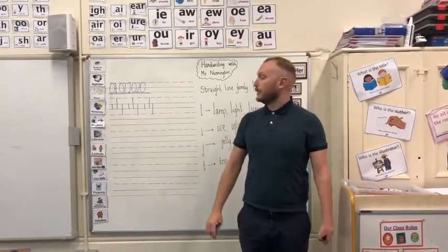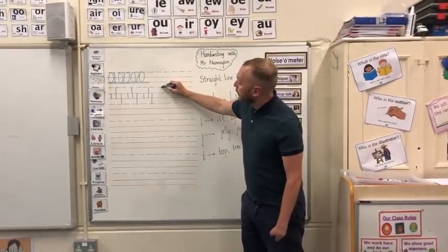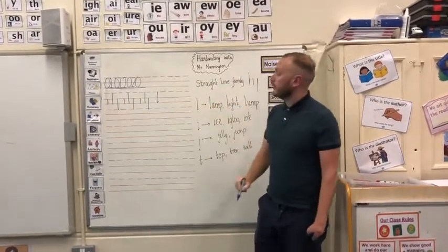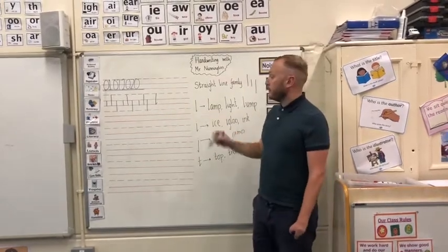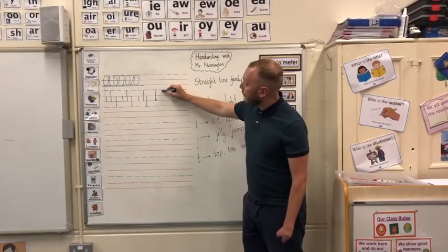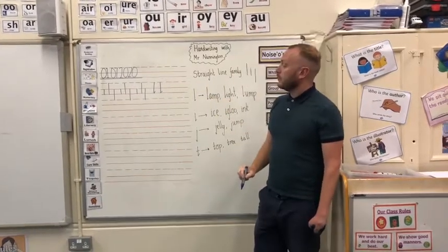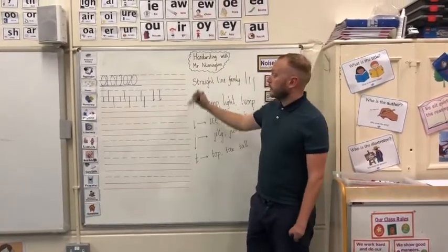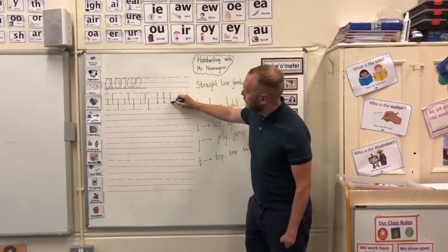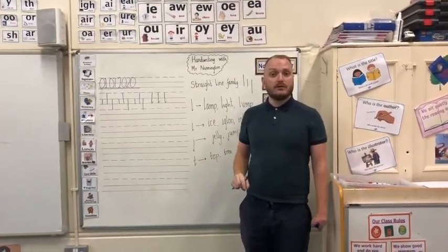Our letter L is in the straight line family. It starts at the top broken line and goes all the way straight down to the bottom solid line, with our little joining joint there. Watch again with your magnetic finger: start at the top broken line, all the way down to the bottom solid line, and then back up for your joining joint. I'd like you to do a line of those for me please.